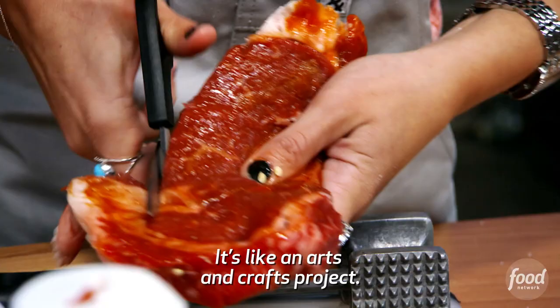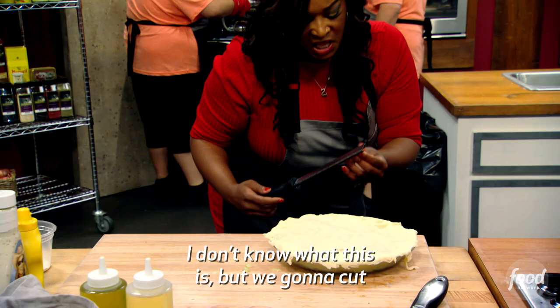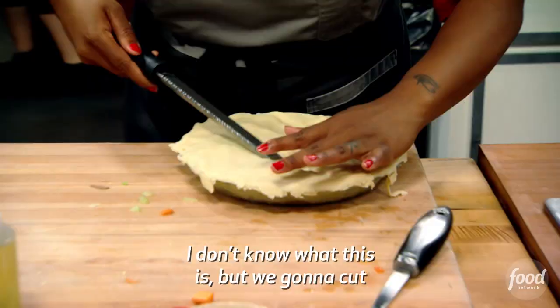It's like an arts and crafts project. I don't know what this is, but we gonna cut the pie crust with it.